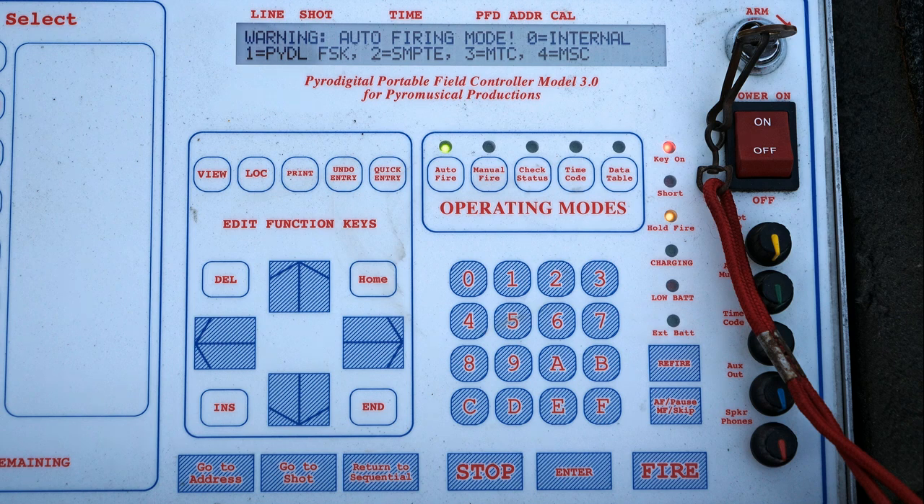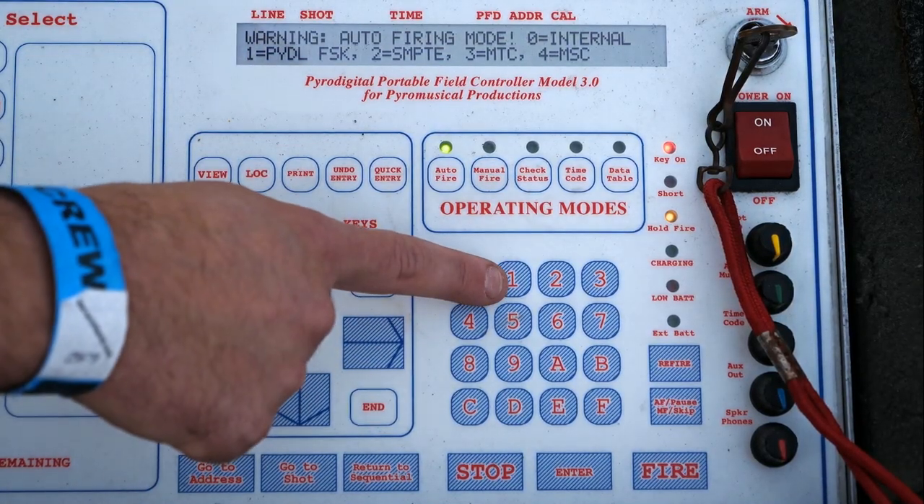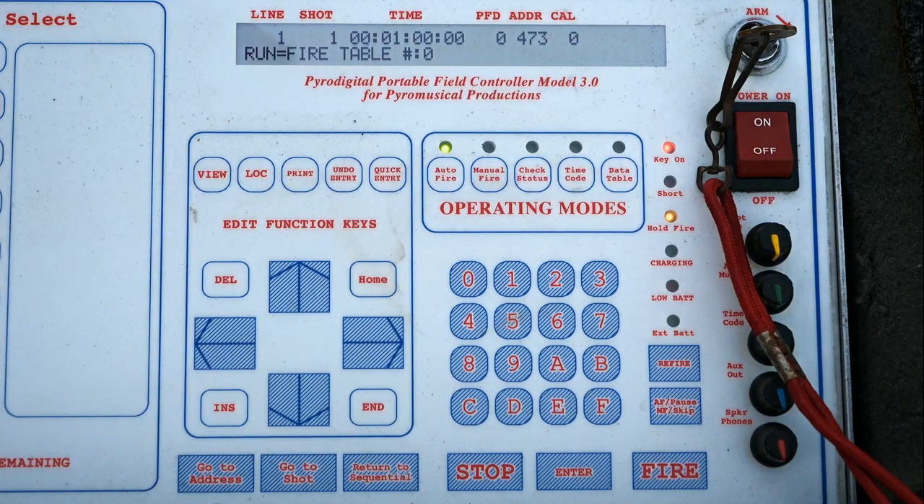Those four choices allow you to choose between different types of timecode. For example, number two is SMPTE, which is very commonly used in the movie and television industry. The one we use 99.9% of the time at our displays is choice one, which is PyroDigital FSK — a proprietary timecode format for use with the PyroDigital system. We're going to concentrate on that one for this demonstration, so we'll go ahead and hit choice one to select PyroDigital FSK.